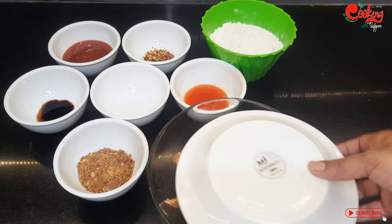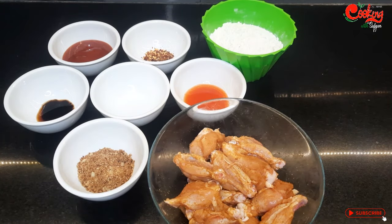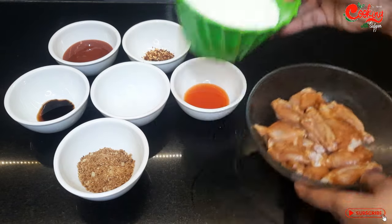It's done for 15 minutes. Our wings are marinated. We have to prepare our wings now.